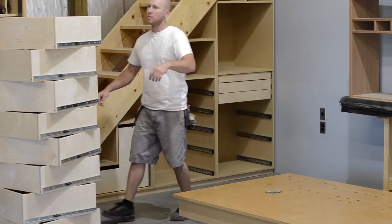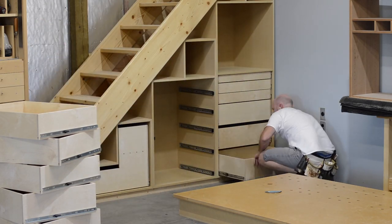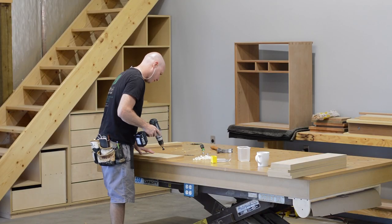After sliding in all the drawer boxes, I took a step back and looked at the project — so far I was really happy. I thought it looked really cool. And now it's time to turn my attention to making some doors and drawer fronts.